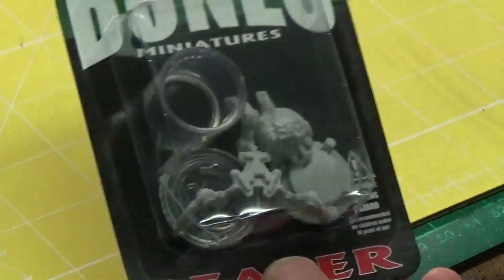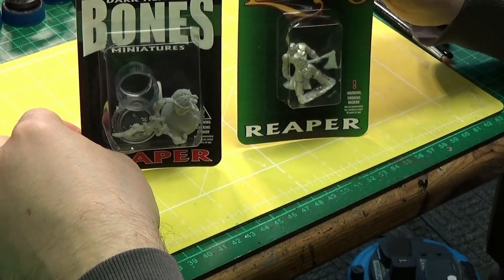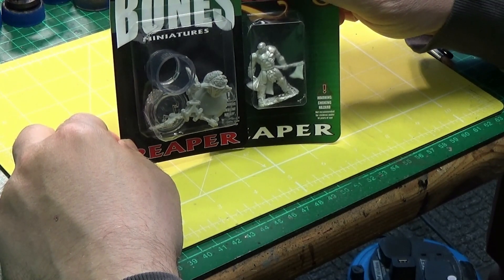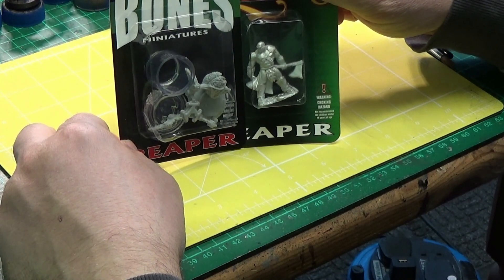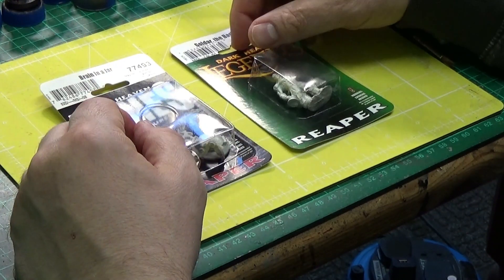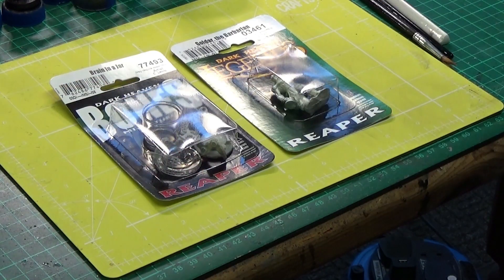So yeah, I just wanted to show you these two Reaper models I picked up. I got them from eBay — not from the same seller, from different sellers, and they arrived on different days, but I thought I'd show you them both together. They're going to be added to my drawers of unpainted miniatures — I think I've got three drawers now. Thanks for watching, and remember: all brushlessly. Bye for now!